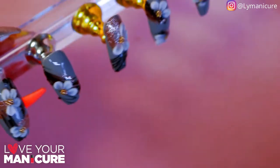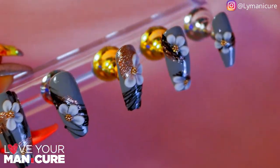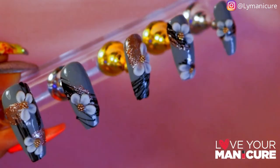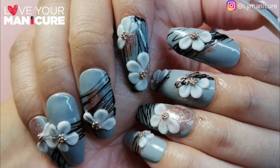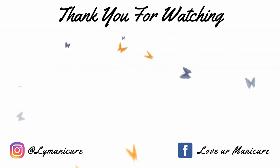That's it from me for today. Please let me know what you think of my design. My sister loved this design so much she actually asked me to make another five so that she could have press-ons for her hands. Drop me a comment below, and if there's any other techniques you'd like me to show you, let me know. Please don't forget to like, share and subscribe, and always remember to love your manicure. Bye!